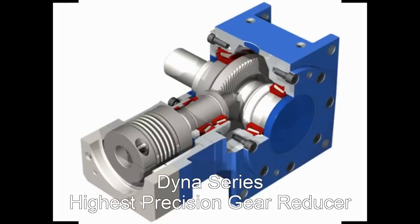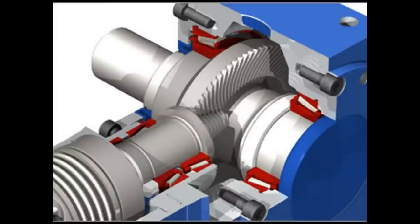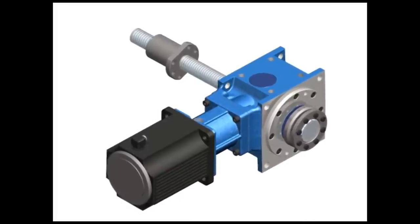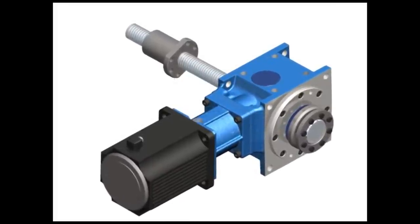This gearbox is available with a hollow shaft configuration. The GAM Dyna Series uses very high quality, high performance taper roller bearings. This allows the machine builder to pass the driven shaft or ball screw directly through the gearbox. The GAM Dyna Series then supports the shaft directly.